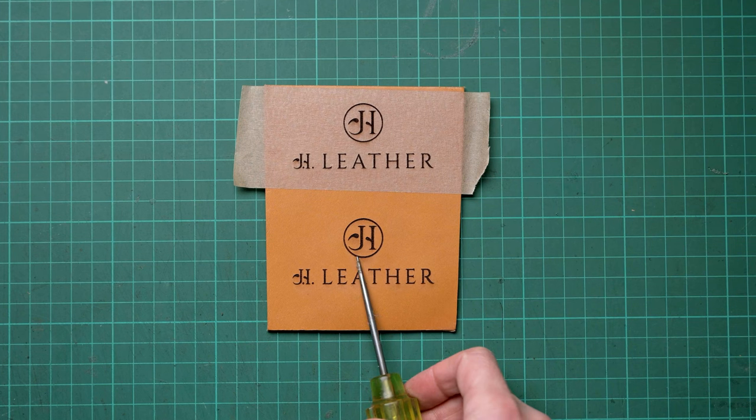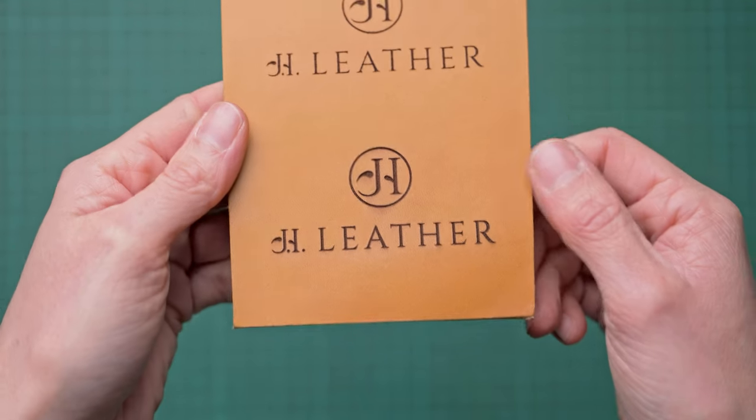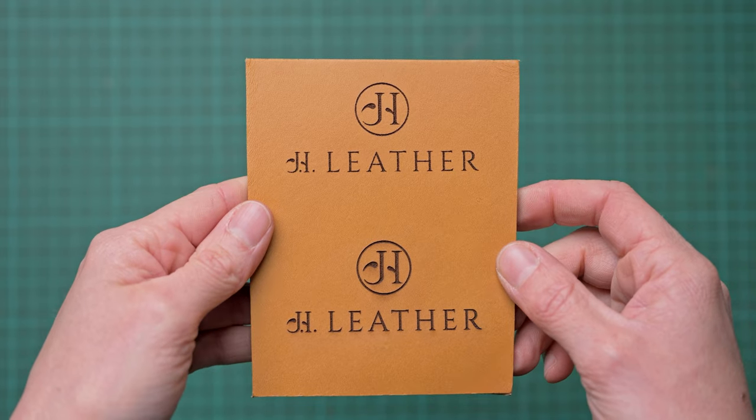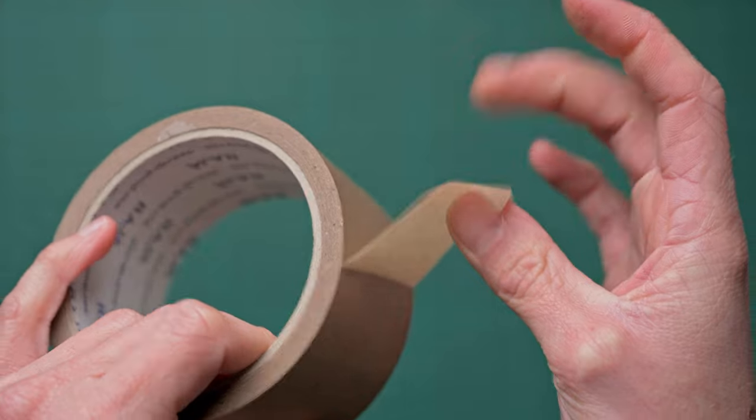I choose to mask my leather as it protects it from soot and charring during the lasering process. I have an example here showing the same design where one piece has been masked and the other hasn't, so you can see the differences for yourself. Results will vary from hide to hide, so if you're unsure it's best to do a quick test piece first. For the masking I'm using brown paper tape that I use for packing orders, and I've found that this works really well.